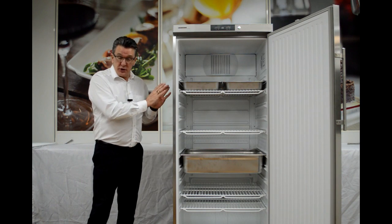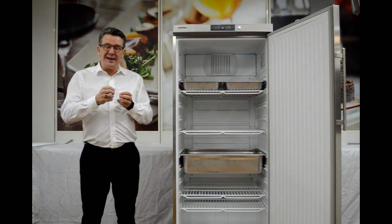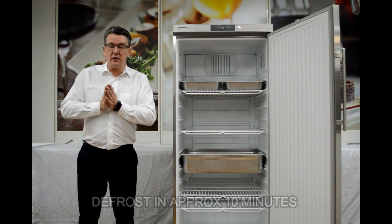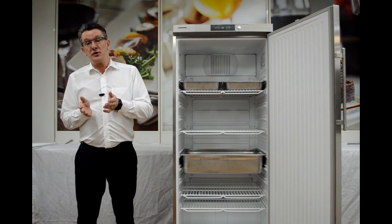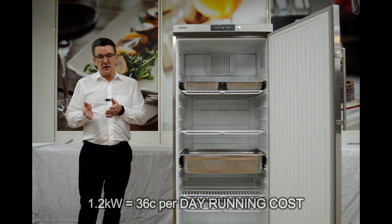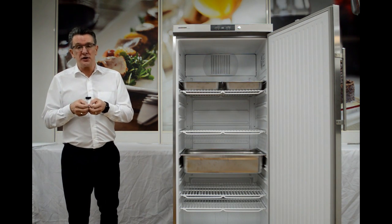The Liebherr Professional Food Service Unit must defrost, of course. The good thing about Liebherr is it defrosts between eight and ten minutes, which is very cost efficient. This boils down to about 1.2 kilowatts per day, which equates to about 36 cents. So what we get from Liebherr Professional is a very cost efficient unit.